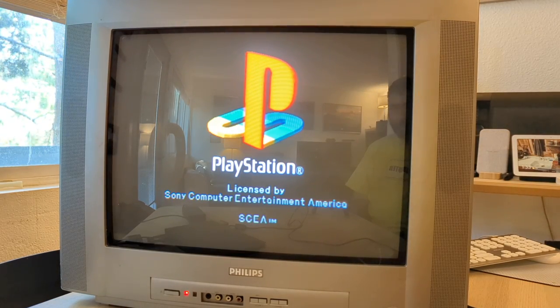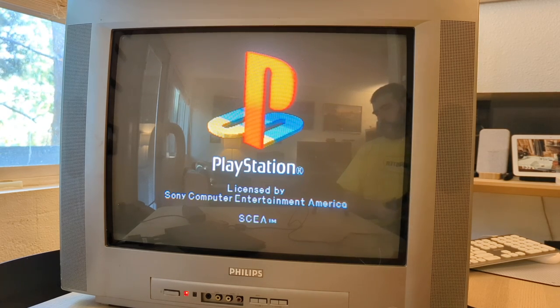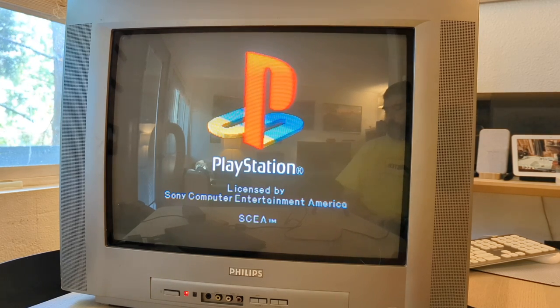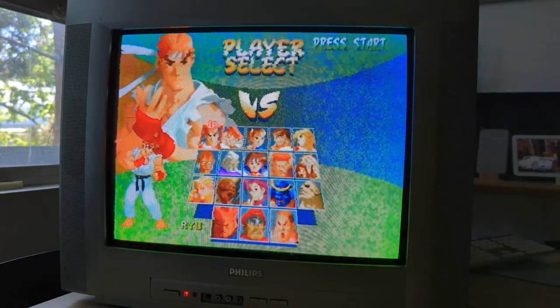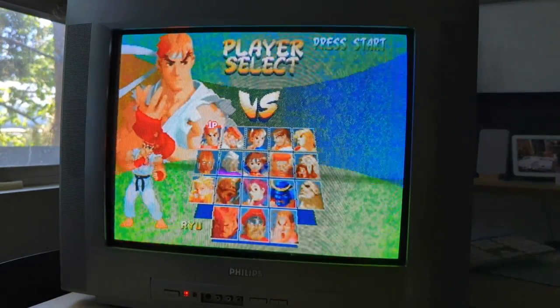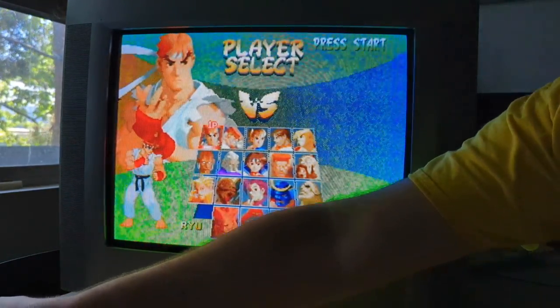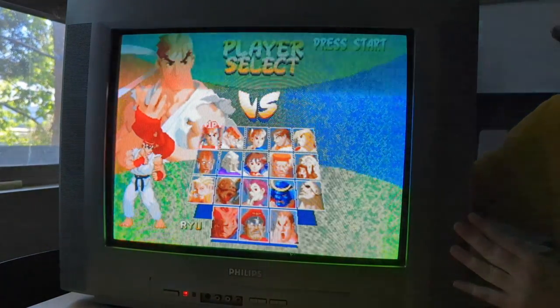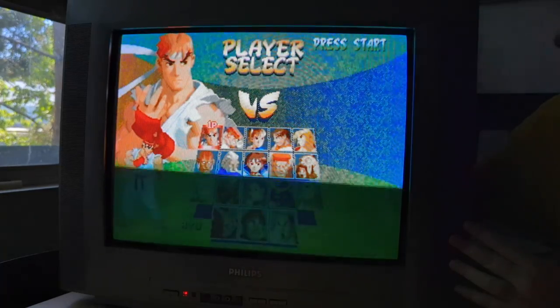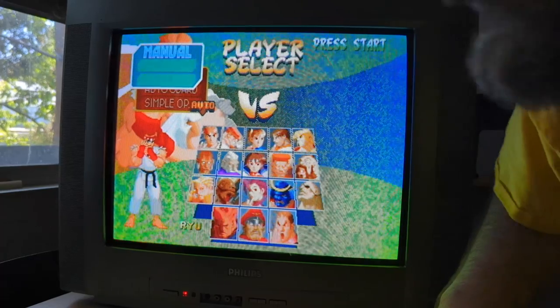To test the S-Video port, I hooked up a spare PlayStation 2 Slim and played some PlayStation 1 games in glorious S-Video. However, I started to notice some connection woes with artifacts — it looked like an unstable connection. So I re-seated the S-Video connection cable, and luckily I was able to get decent results.